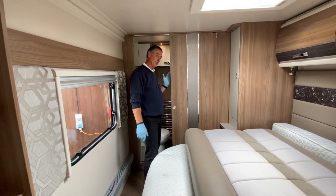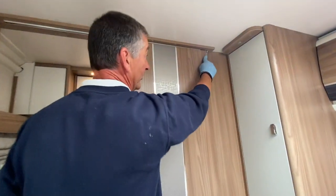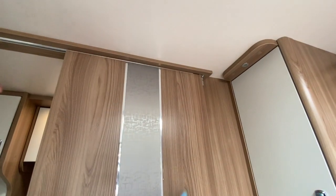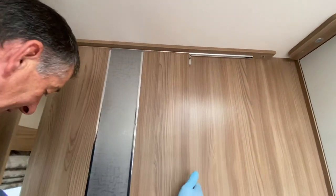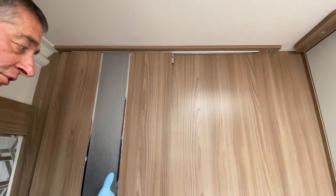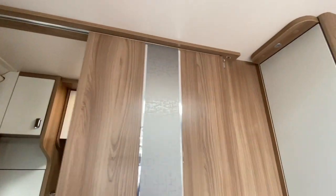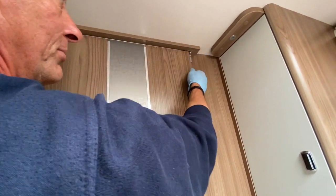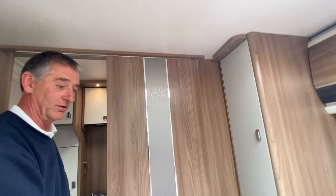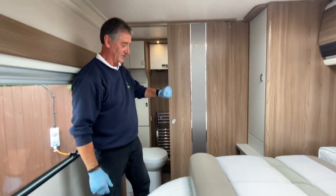The sliding partition door: in transit, slide it all the way back so the shooting bolt goes up into the overhead panel — this locks it and stops it from travelling across. On site, push the bolt in to release and allow the door to slide normally.